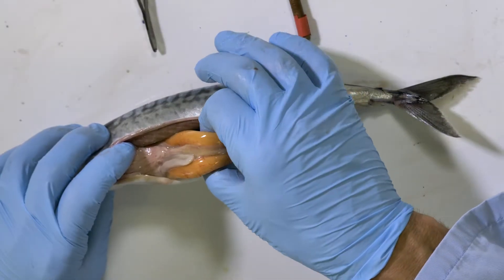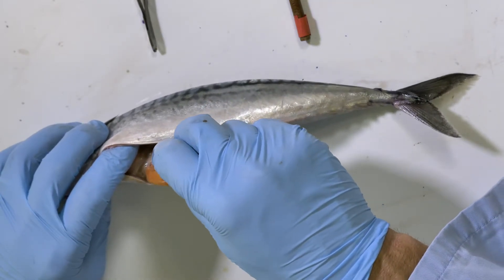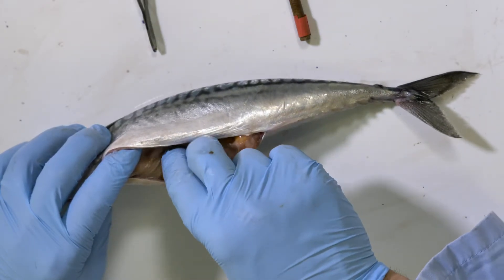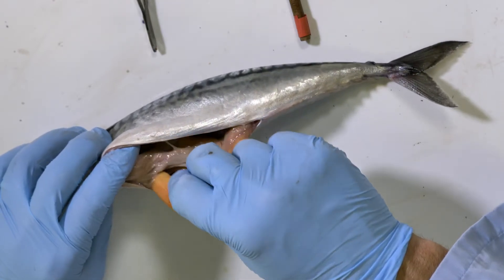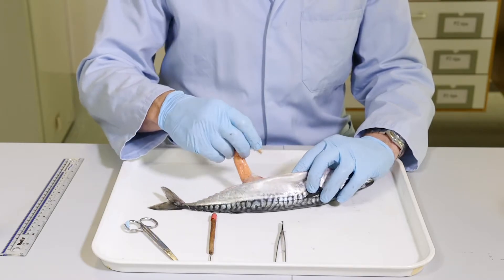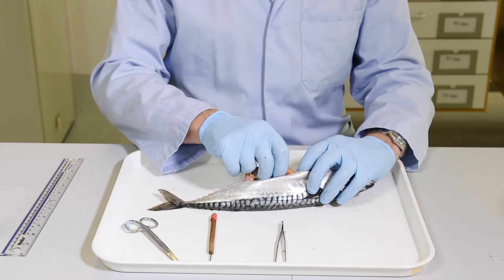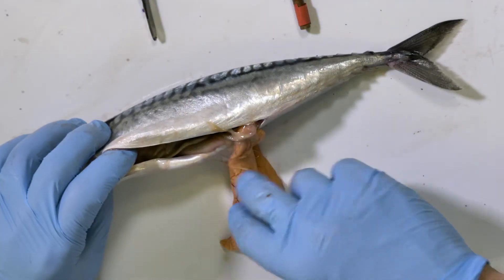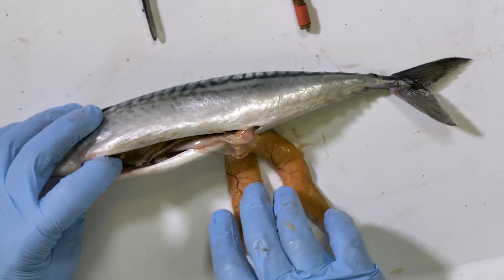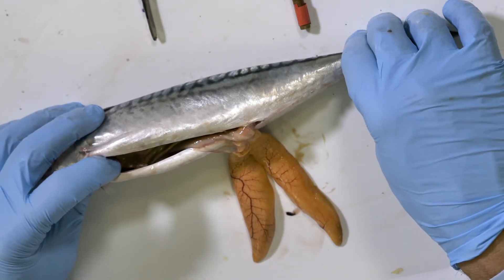Immediately it's possible to tell that this is a female fish because these very prominent orange structures — which if you feel them feel slightly granular — are the ovaries of the fish. Sometimes it's much more difficult to identify whether the gonads are ovaries or male gonads. At least 10% of the weight of this fish I would say is in the two ovaries that I've now laid out beside the body of the fish.